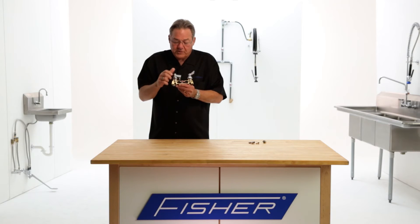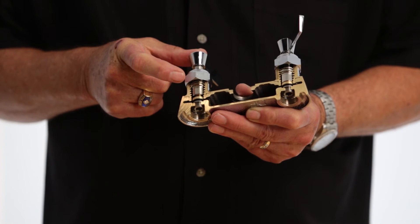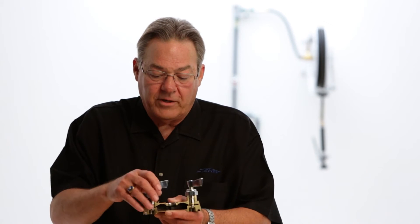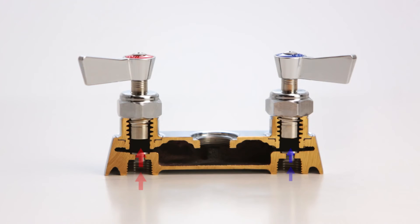So what we do is put in spring-loaded check valves to prevent that. Whenever we have a faucet fixture with one, two, and three — maybe a spray valve out here, three valves — as soon as that third valve is closed, all this water becomes static. And these springs come down and shut off the water supply to the faucet, preventing cross flow.